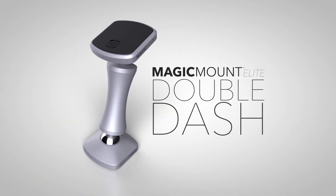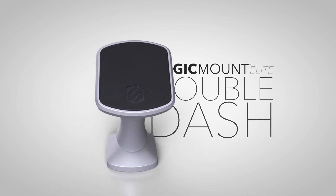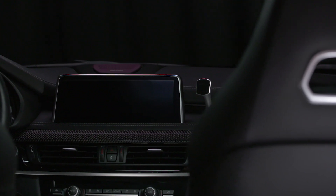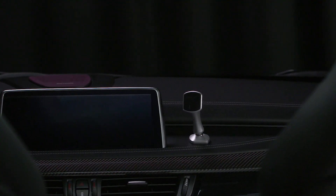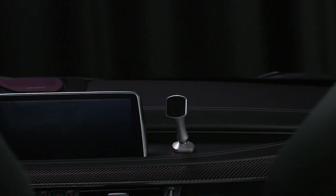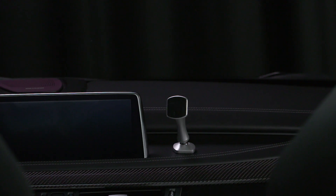With 360-degree mounting flexibility, the double-pivot adhesive mount adheres tightly and securely to dashes and other smooth surfaces and can be easily viewed vertically or horizontally at just about any angle.